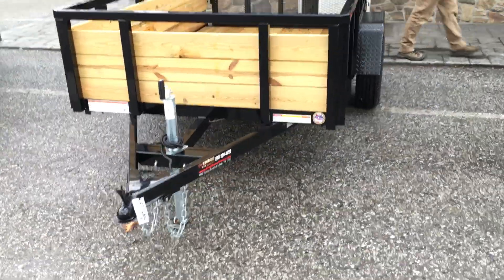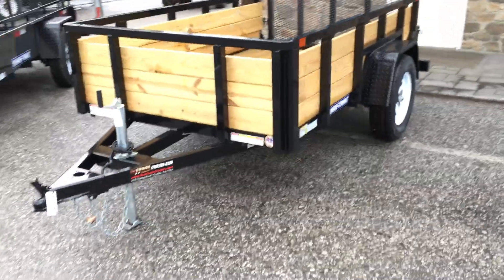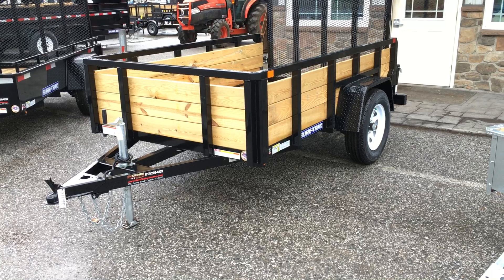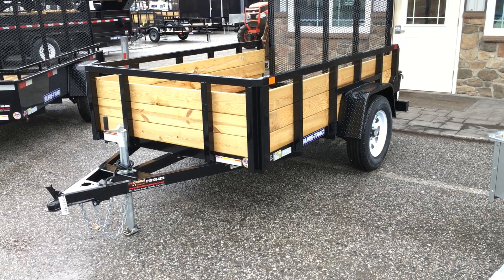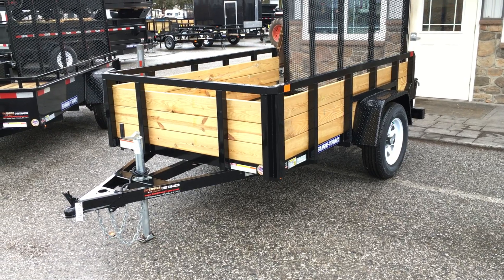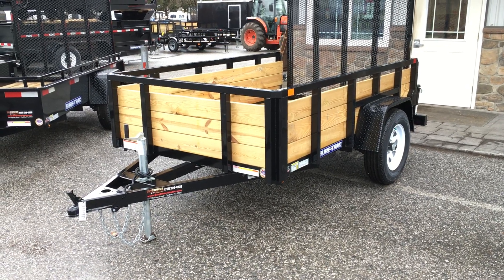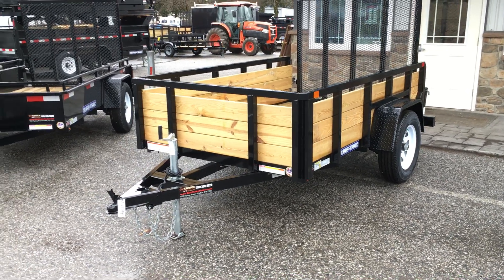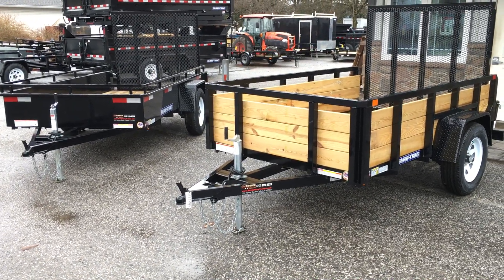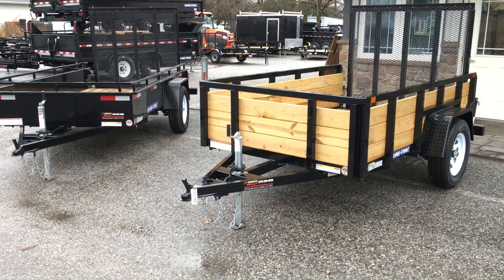Next up we've got a tube top three board high side. This trailer is about a two-foot high side - to the top of the boards about 18 inches, then you've got an opening, and then a two-by-two tube top rail. Also a pretty heavy duty unit. To give you an idea, in a five by eight both the steel high side and the tube top three board come weighing in at about a thousand pounds give or take.